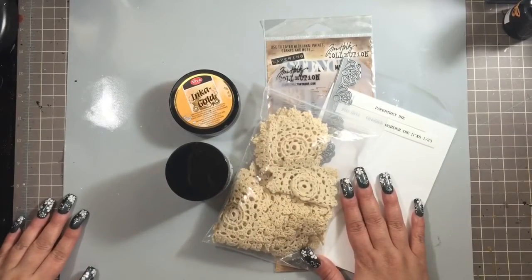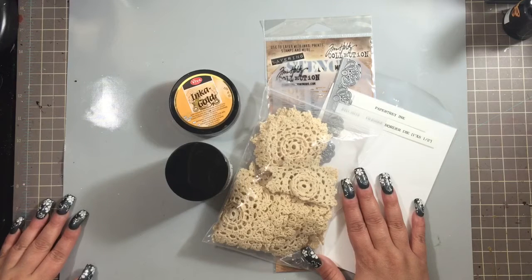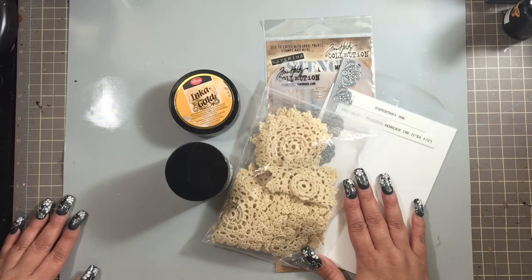Hey everyone, it's Monica. I'm back to share another project — this one is not a card. My friend Julie, the Paper Bag Lady here on YouTube, her birthday was back in March, so I decided along with buying her a gift that I would be altering something for her. I decided to alter the letter J.